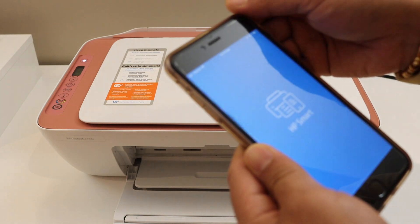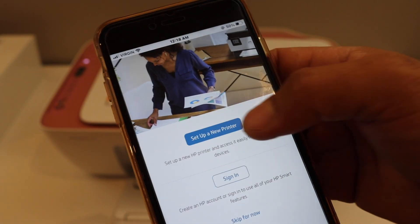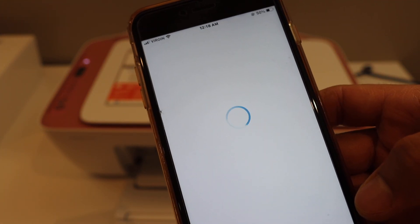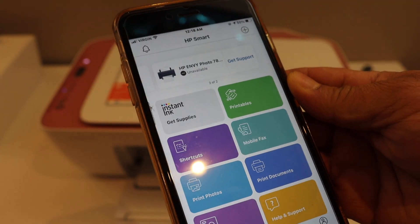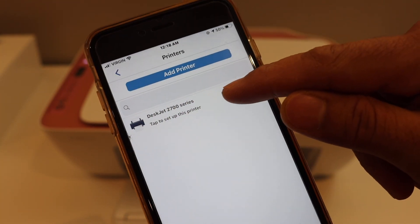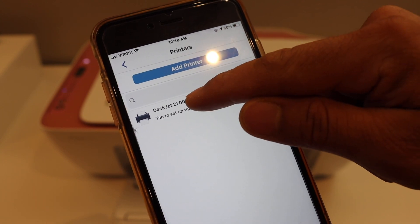Open the HP Smart App. In the HP Smart App we have to select 'Setup a New Printer.' Here you can see your printer is available at the top — it says HP DeskJet 2700 series printer. Click on it.